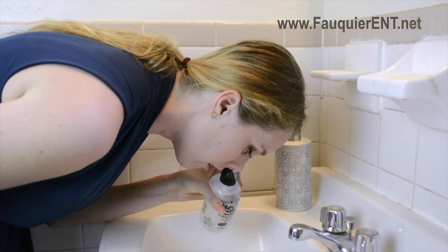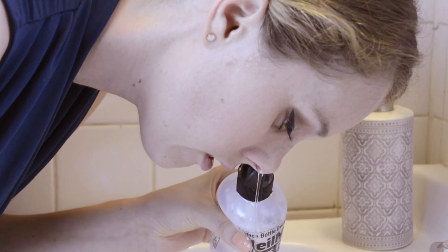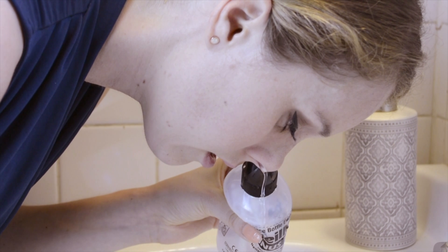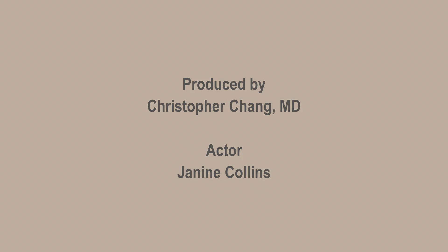Medicated sinus rinses can be performed 2 times a day for at least 2 weeks with active sinus infections. For maintenance regimens, it can be performed just once a day under the direction of your physician. Thank you.